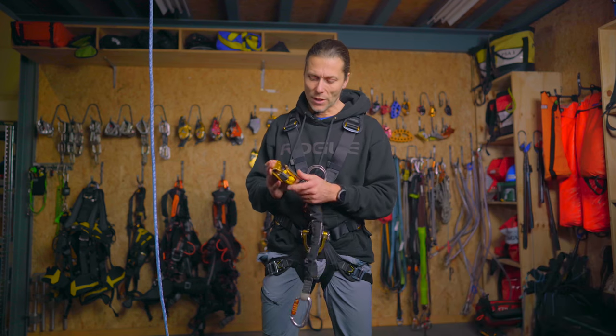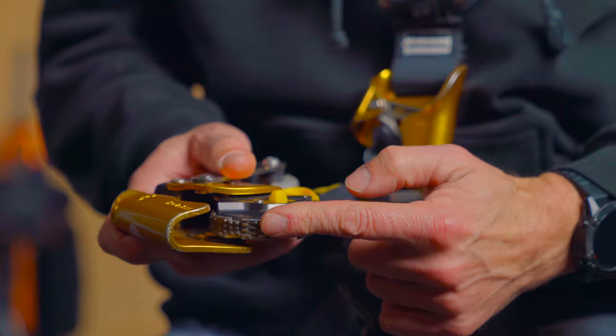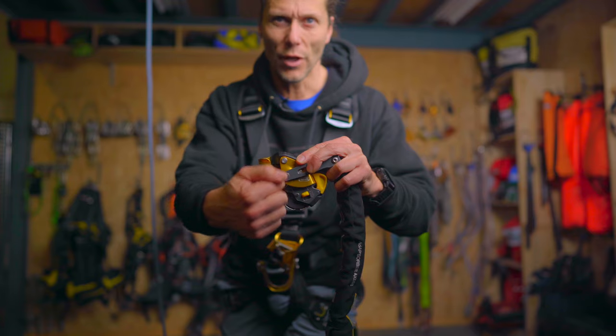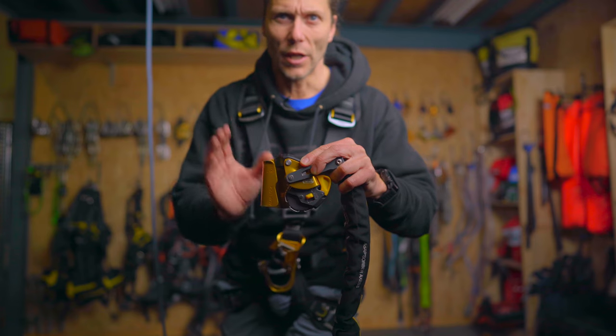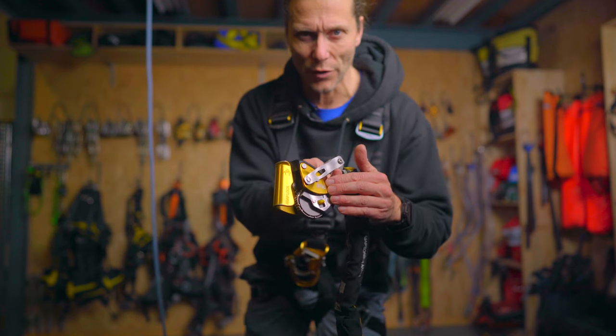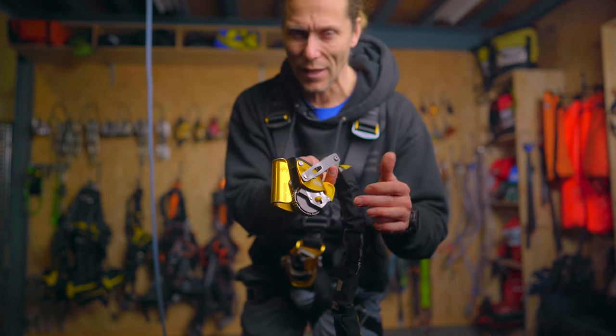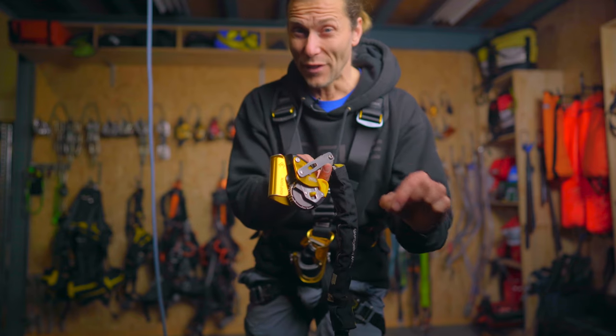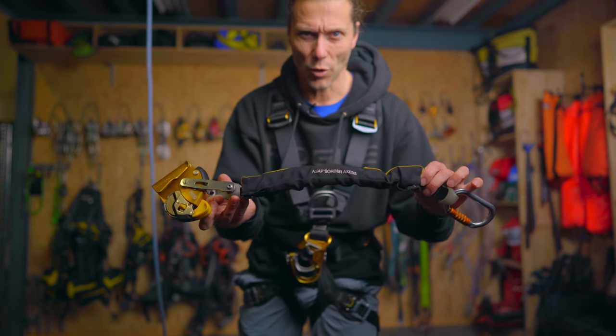It has a wheel inside with little teeth on it, and when the acceleration on the wheel is more than two meters per second, the wheel stops. The disadvantage of having a device with teeth is that they might damage the rope, so in order to prevent that, there's a shock absorber attached to it.